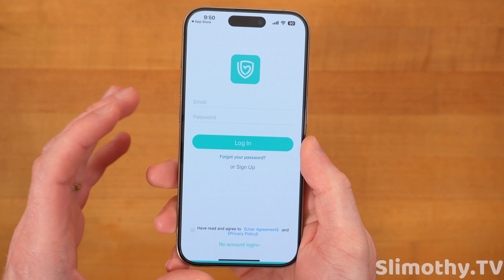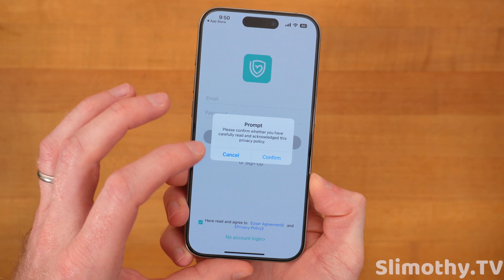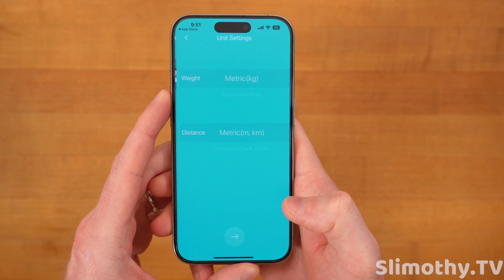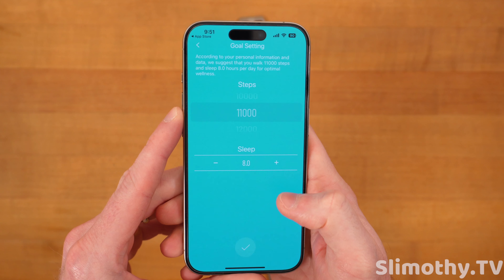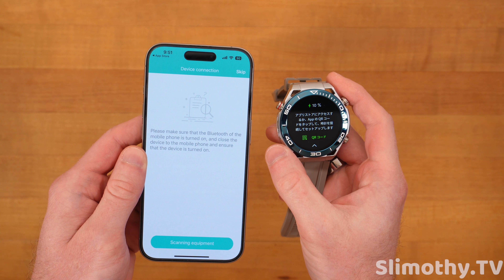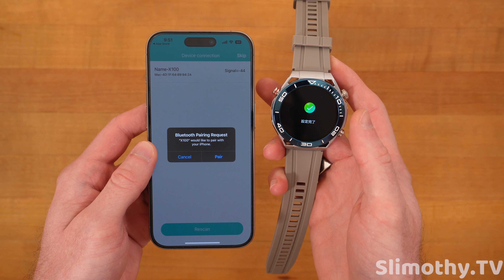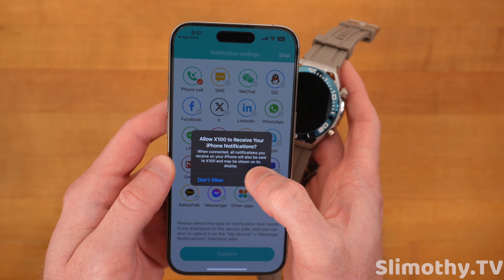It's apparently for the exercise functions. It's asking for notifications. Here is the privacy policy if you want to read that. What's great about a lot of these apps is that you can do no account login, which is what I usually do. They have a skin tone selector, and they need your birthday, some personal information — male, female, stuff like that. Now it's going to scan for the watch. Name X100 — and that's it. We'll pair it up.